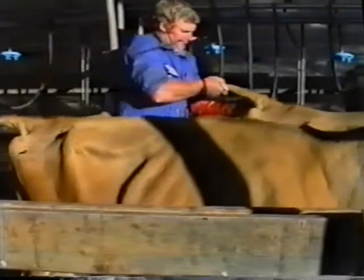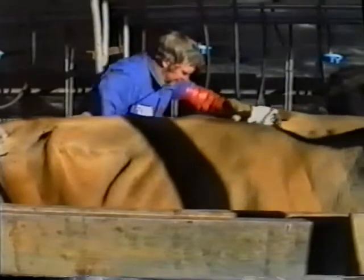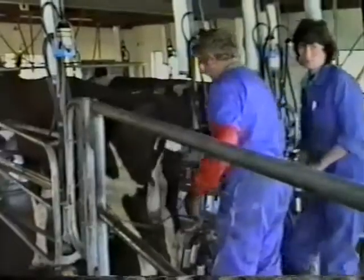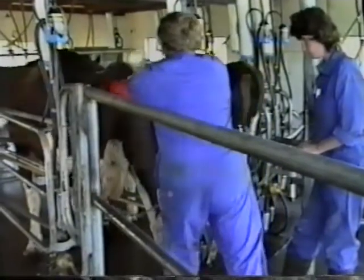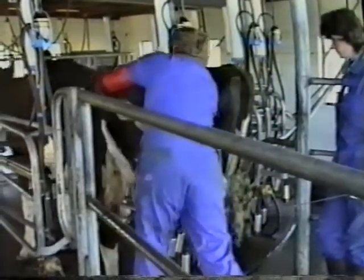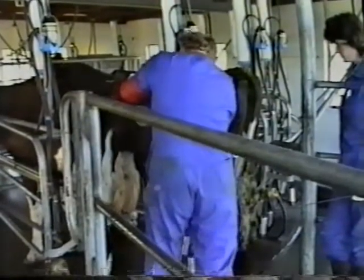Make sure that both you and the cow are comfortable. Endeavour to carry out your insemination where the cow is in familiar surroundings. Remember to be gentle with her, but confident, for animals seem to sense lack of confidence. Always remember that you are passing a pistolet into the internal organs of the cow, so be surgically hygienic in the preparation of the pistolet and the entry into the vagina.